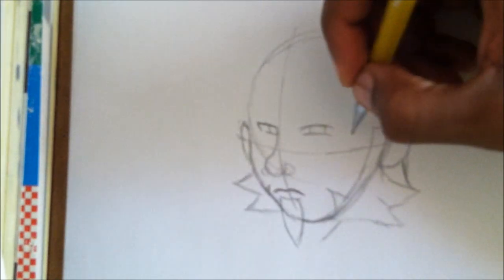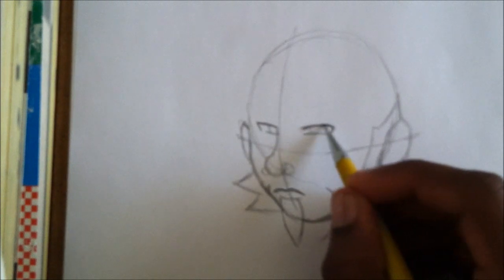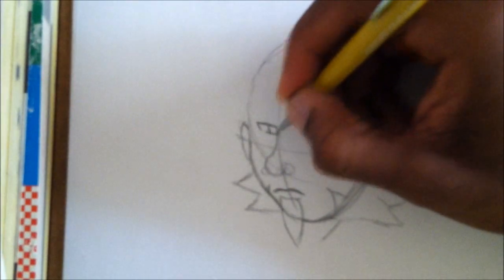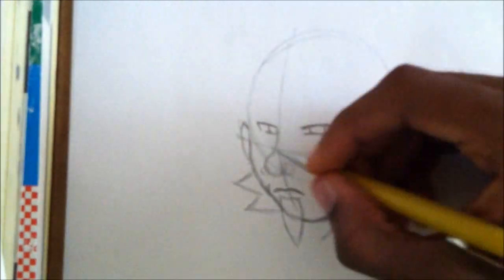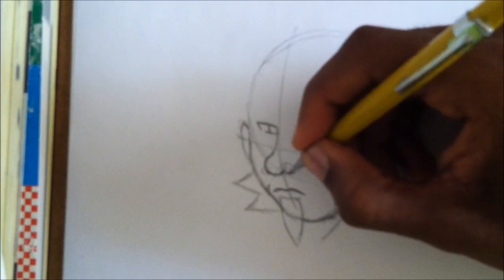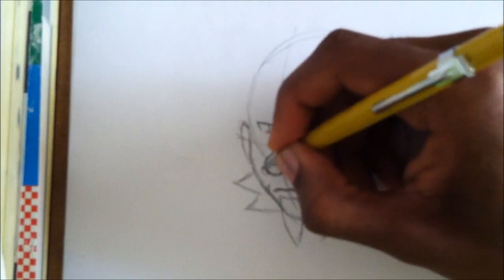I'm gonna give him a stern finish — the eyes a little bit. I want to give him that mean look, like he's preparing for battle. I didn't want to draw a happy-go-lucky Iroh. I think too many people draw their characters all happy; I want to give him a stern look for this video.